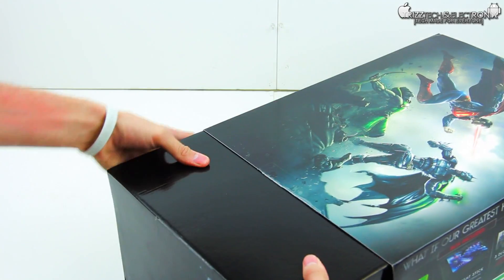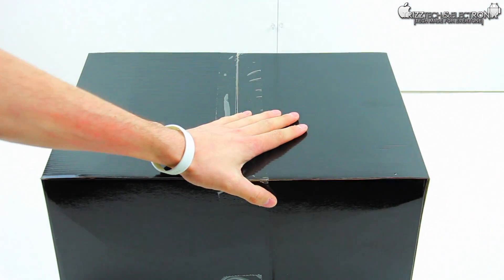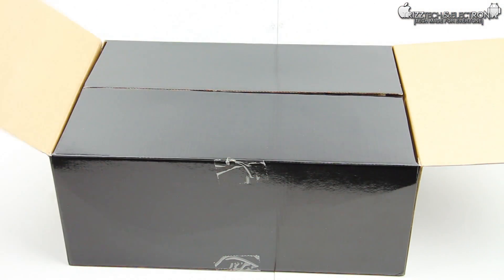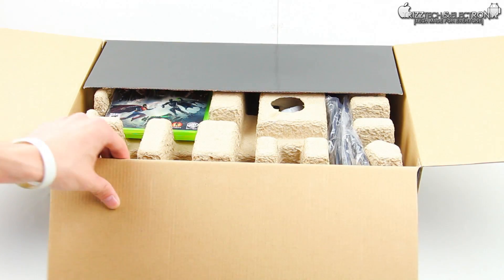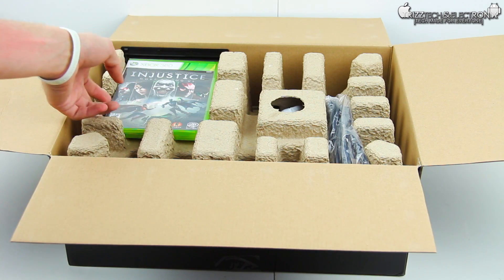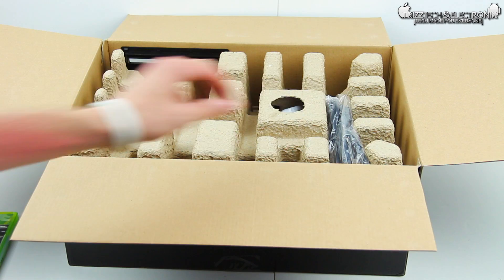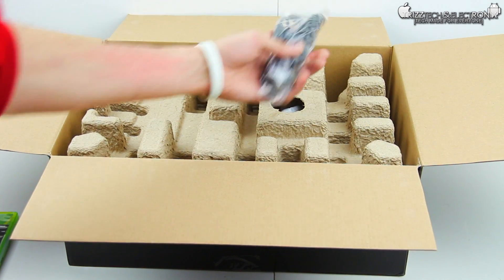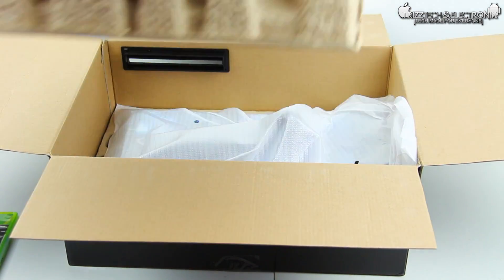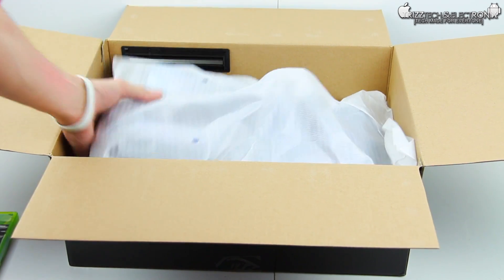We're going to slide the outer packaging off of the inner box. Now if you guys notice, it has already been opened — this is because Edubs had to cut into this to get the game out of the packaging, because he's working on his first look video for you guys. He picked this up at the midnight release last night, so he slid the game out before I could shoot this unboxing. All he did was slide it out to get the game — he didn't pull anything else out — so this is the first time the other pieces have been unboxed.